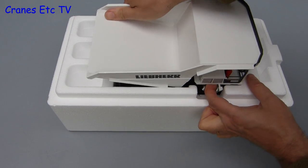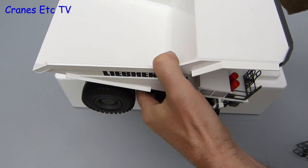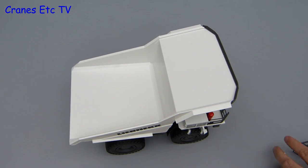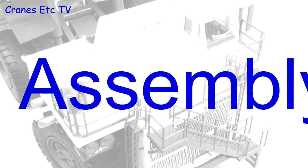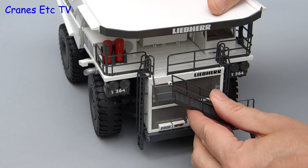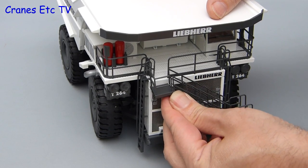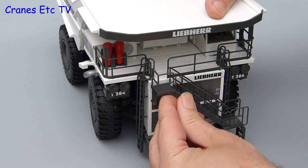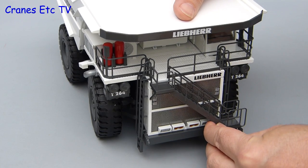Like all Cranes Etc employees the minimum wage is more than enough to get the performance that we see. The only item of assembly is to fit the stairs on the front and that is easy to do because it presses into place. Unfortunately the Cranes Etc assembly operative needs some recalibration in the brain department, but at least he gets there in the end.